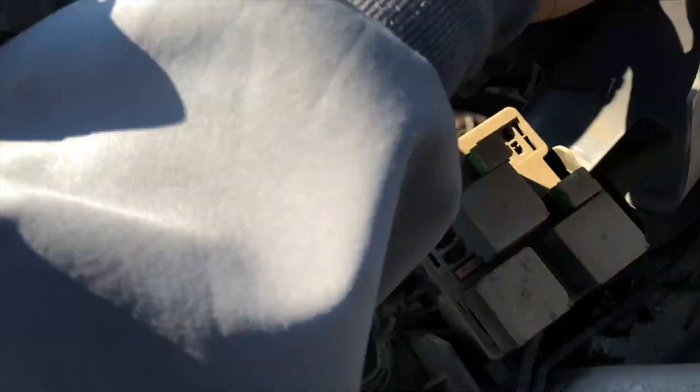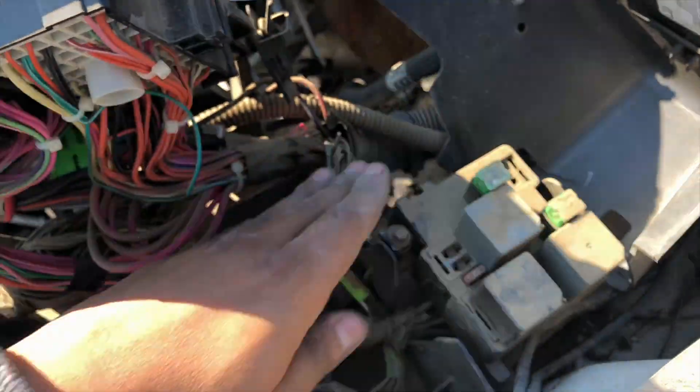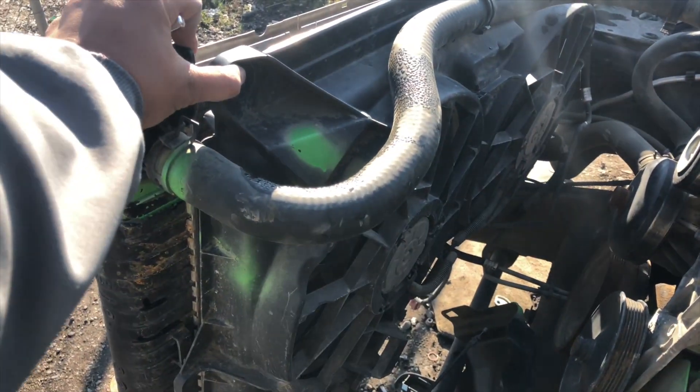At the end the wire was messed up, so I'm just going to take the e-fans and I'll just buy a separate harness for it.